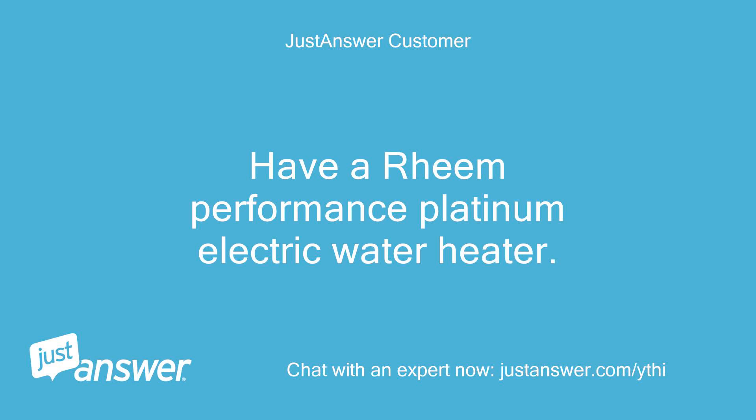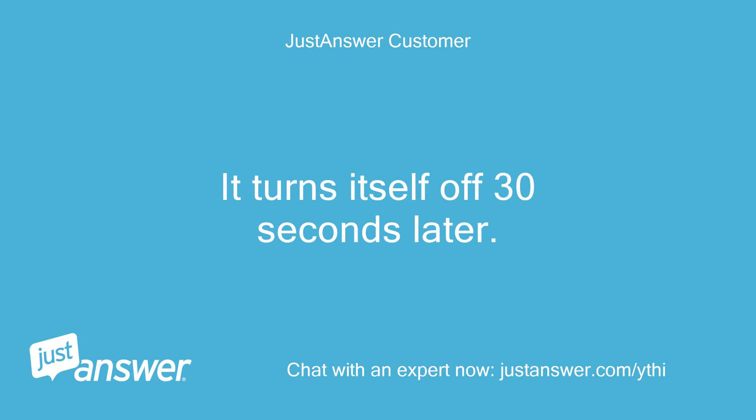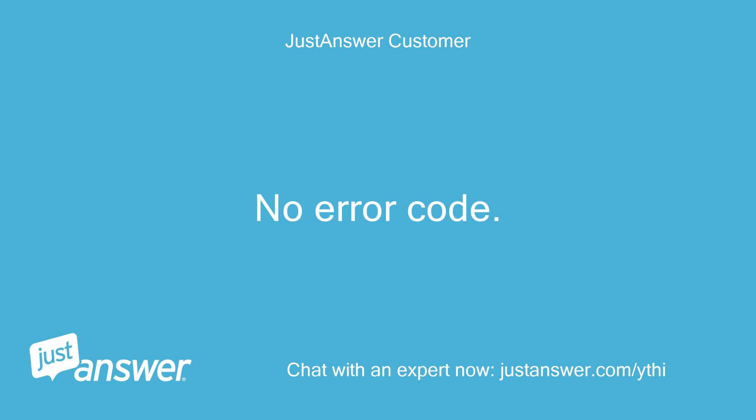I have a Rheem Performance Platinum Electric Water Heater. I turn it on and it turns itself off 30 seconds later. No error code. Nothing.